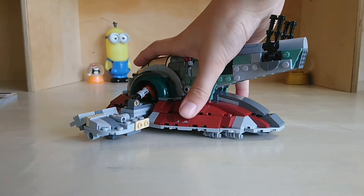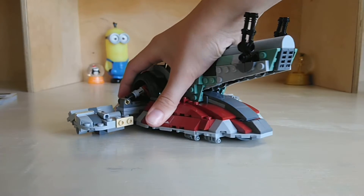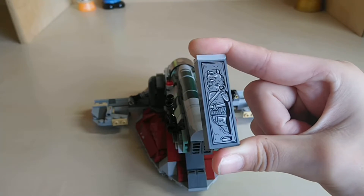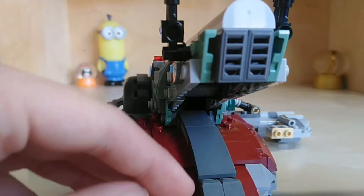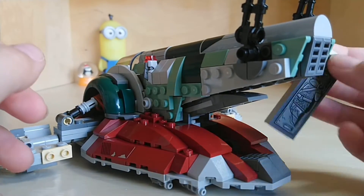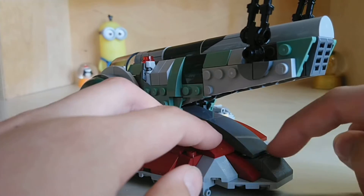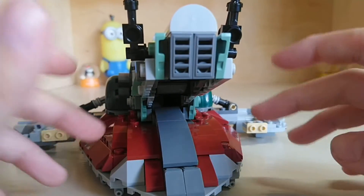So this is the Slave 1 — it's fairly small, as you can see my hands can just about cover it, but that's nothing bad. I didn't mention but this set also comes with an Gamorrean frozen in carbonite. If we lift up this cargo hold, we can just slide him right in, and this can close up and you can't even see it. It's really great and I love it a lot.